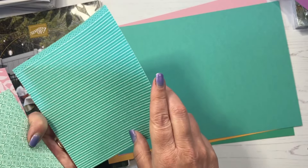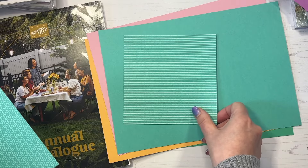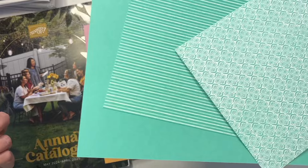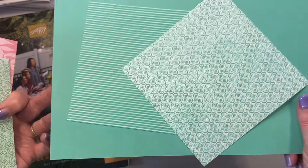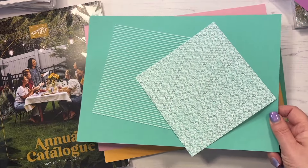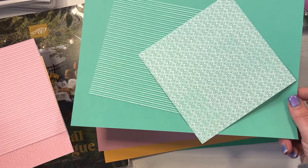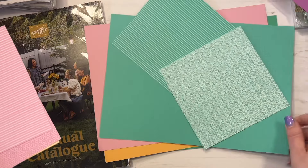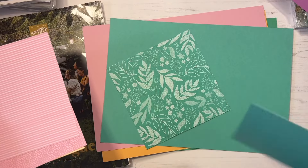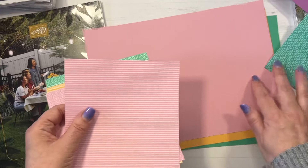I can't see it without doing the pop! And then our Summer Splash. Lots of other demonstrators have done some graphics showing you the difference between these colors, and if you'd like me to do that then just let me know and I can happily do that as well. And then our Pretty in Pink.